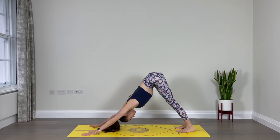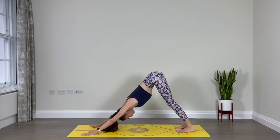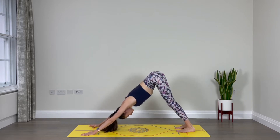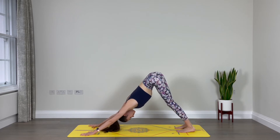Deep breath in through your nose, out through the nose. Throughout our practice, we just breathe through the nose. Maybe see if we can find that Ujjayi breath — that deep ocean breath in and out through your nose. One more breath cycle here: inhale, and exhale.